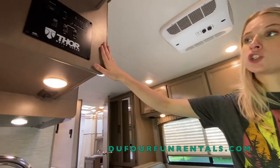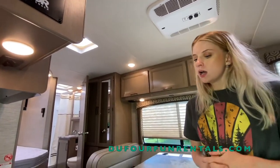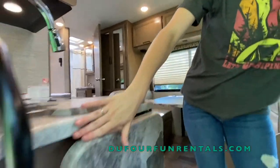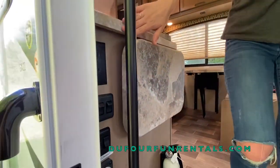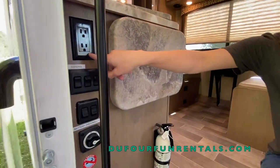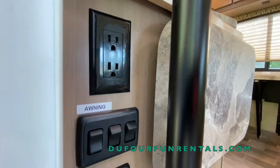That's that for the control panel — a lot of it's just trial and error. Moving on to below the control panel, which is going to be your kitchen sink. You'll notice that there's a 110 outlet here. Again, that will not work unless you're plugged up or have the generator on.